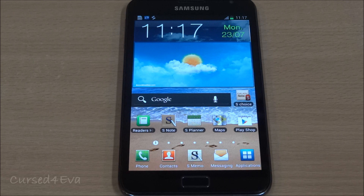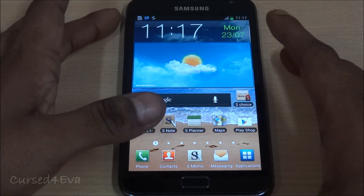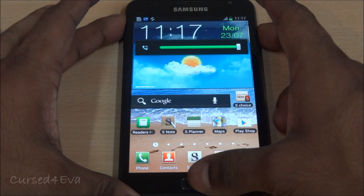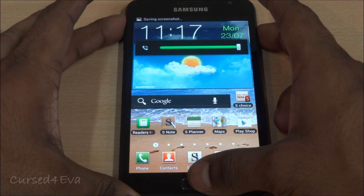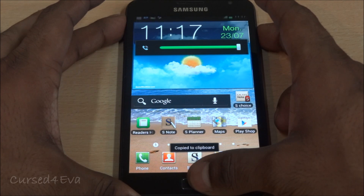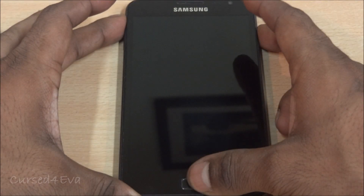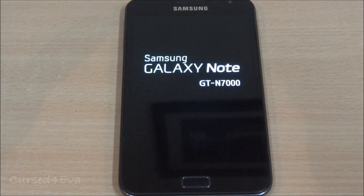Once you've done that, all you need to do is hold the volume up, power, and home keys at the same time. Just keep holding them and you can let the keys go once you see the Samsung Galaxy Note display.